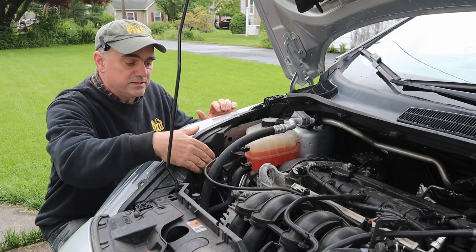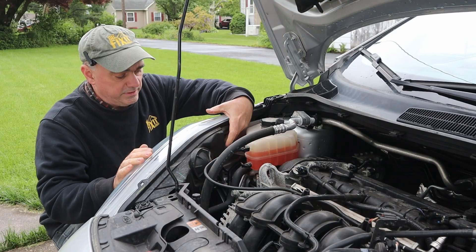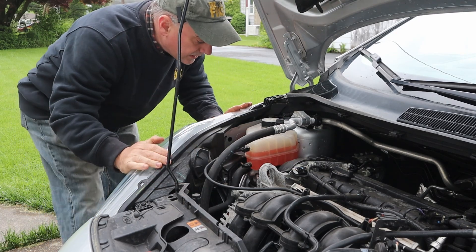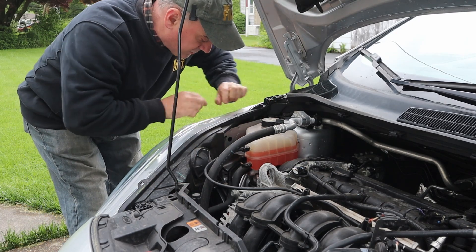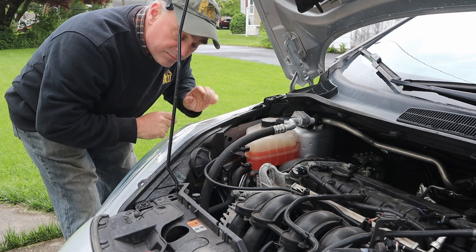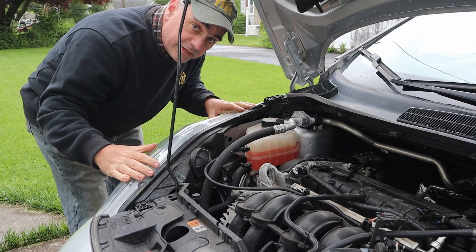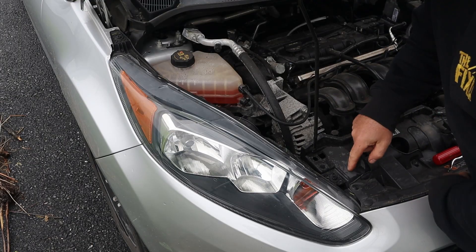Looking behind the light you can see there's a cover here for the headlight, a cover here for the high beams, and a cover up here for this front marker light, but there's a steel plate back here so you can't access the side marker light. We're going to have to pop the headlight out in order to get to it. There are two screws that you need to remove.